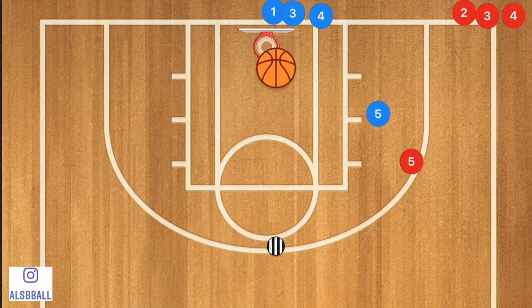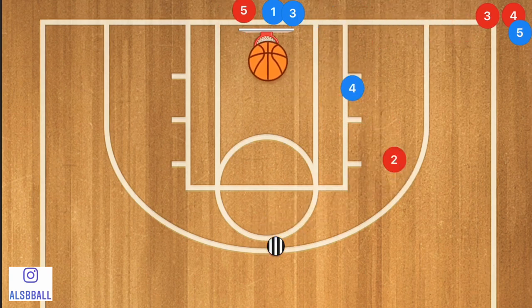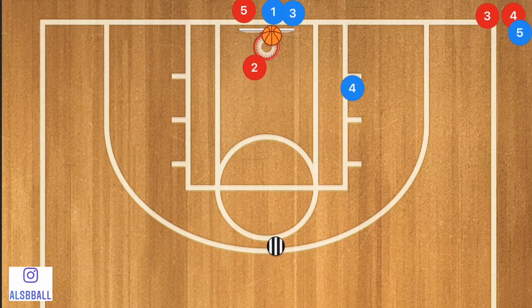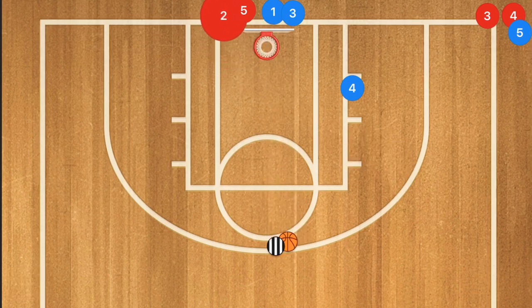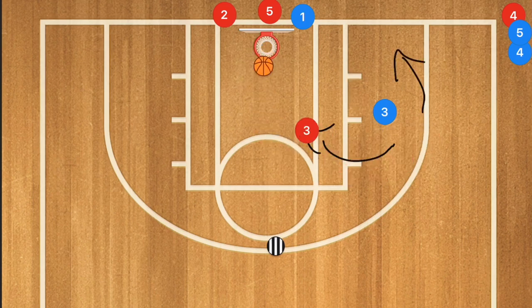Once we've run this through a few times, player five gets his rebound, passes back to the coach, and goes to the back of the line. After running this through a few different times, we progress to taking one dribble and a shot. Player three pops out, the coach passes him the ball, he takes a shot fake, then takes one dribble one way or the other and takes his shot, gets his rebound, and passes back to the coach.